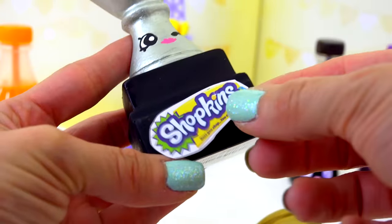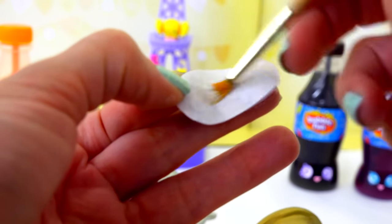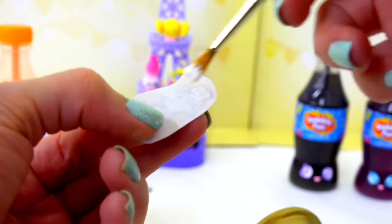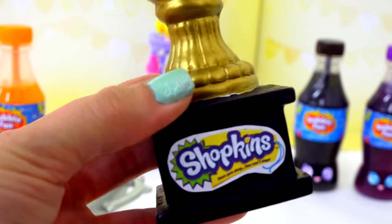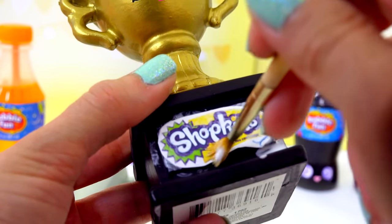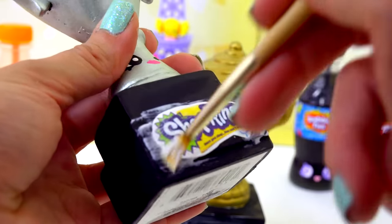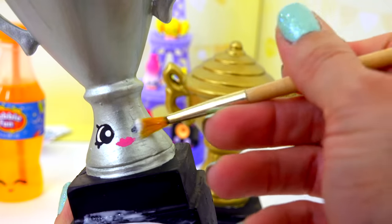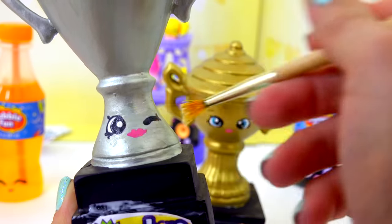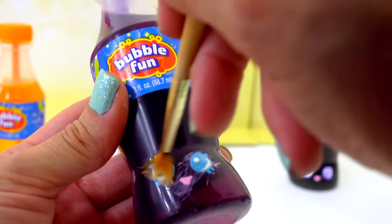Now that that's all dried, I'm going to take these little Shopkins logos and glue them right on here. Put some Mod Podge on my brush, paint it on, and stick them down. Then I'm going to take even more Mod Podge and seal it right on. Finally, I'm going to paint the Mod Podge over all of the areas that I painted with acrylic paint for their faces — this will seal in the paint and completely protect it.